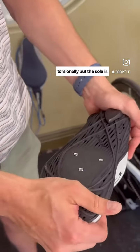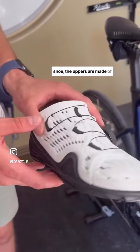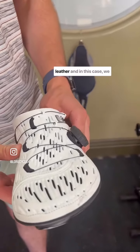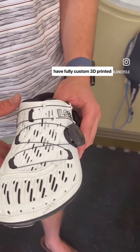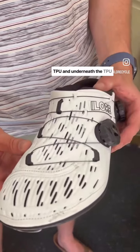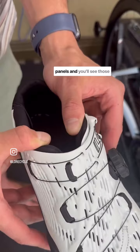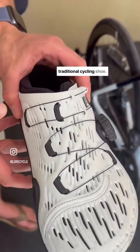But the sole is only part of the story. On a traditional cycling shoe, the uppers are made of either microfiber or leather, but in this case we have fully custom 3D printed TPU, and underneath the TPU are integrated plantar power panels, and you'll see those are way stiffer than any traditional cycling shoe.